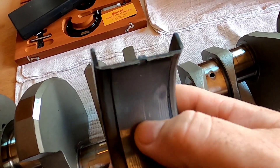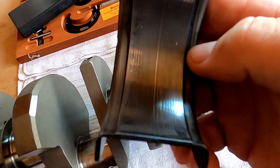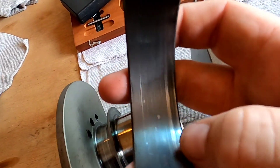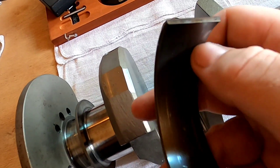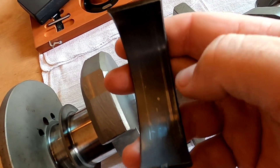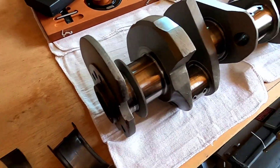This bearing has seen better days. You can see this line right here — what that is, is a piece of dirt that actually dragged across the surface of the bearing. But just like the others, you can see where it's embedded metal along the way.